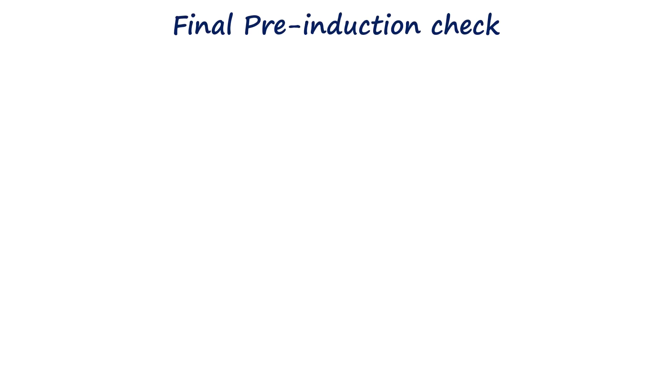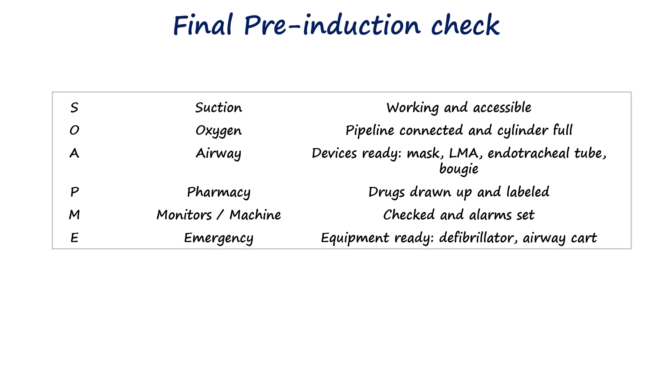Finally, the final pre-induction check should be performed using the SOAPME mnemonic.